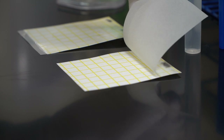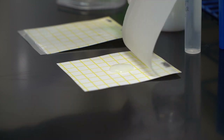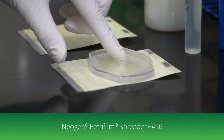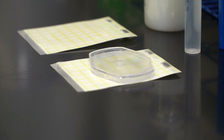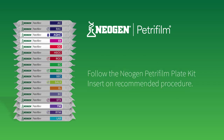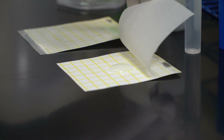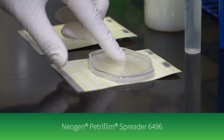For direct plating, lift the top film and dispense one milliliter of the sample onto the center of the bottom film. Drop the top film and place the Neogen Petri foam spreader over the sample. Press gently to distribute the sample.